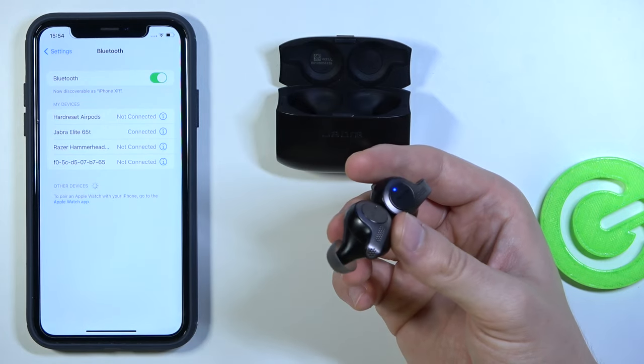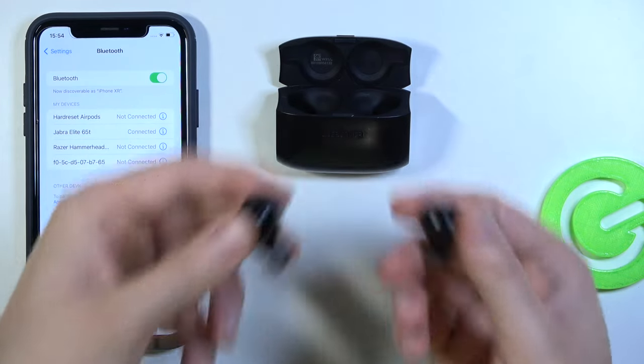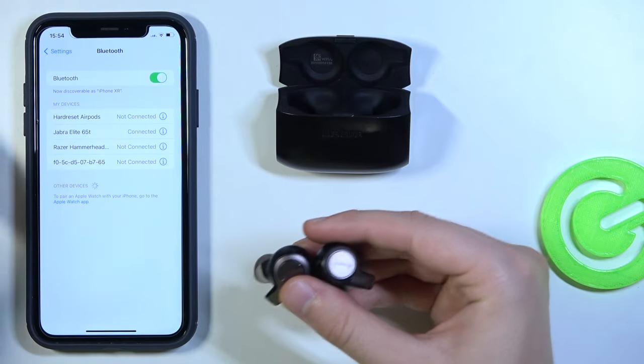But what do you have to do when they are not in pairing mode — for example, they are just turned off. You remove them from the case and you are not connected.